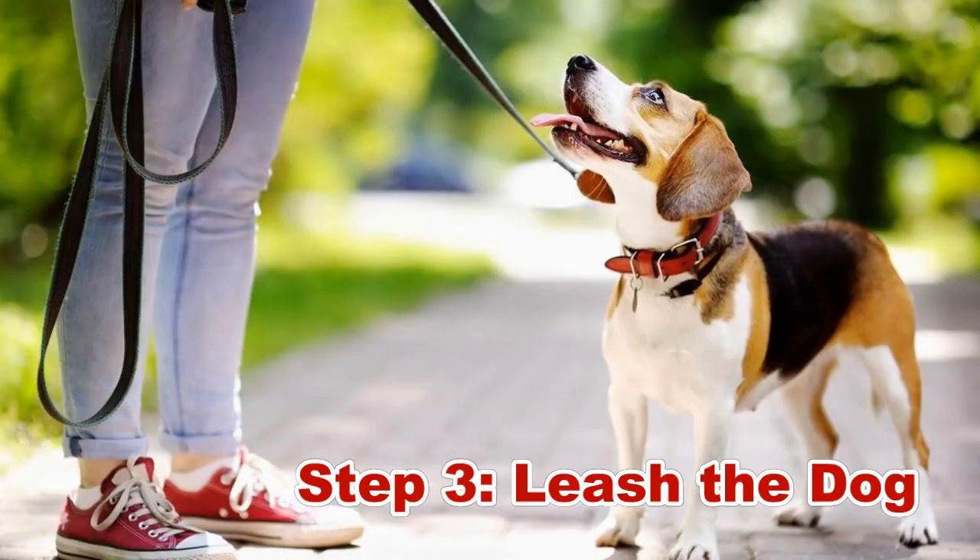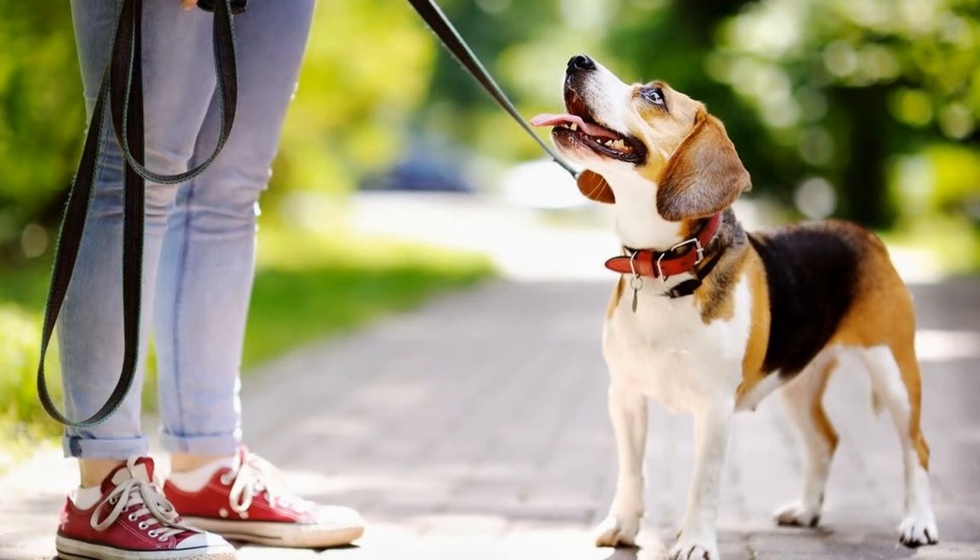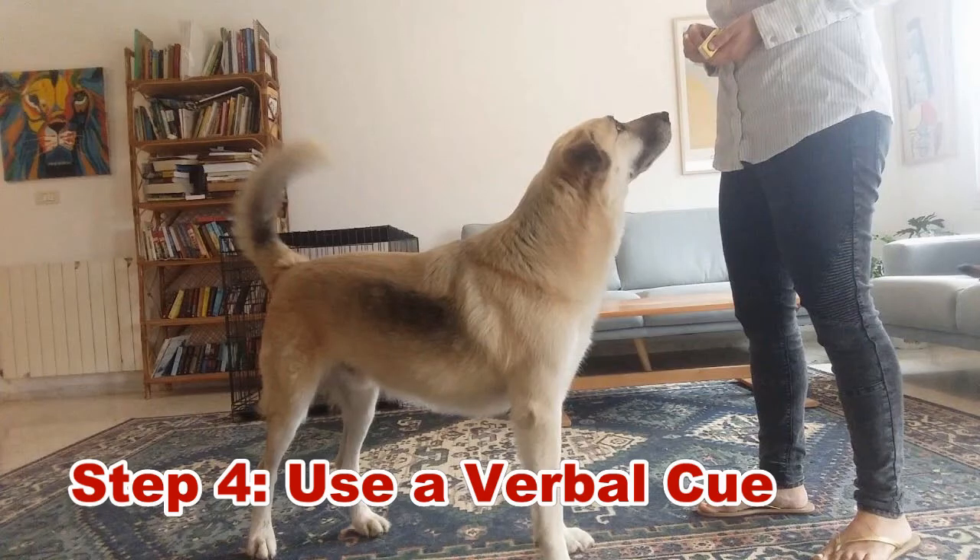Step three: leash the dog. A distracted dog cannot follow commands instantly. Train your dog in a closed room to avoid possible distractions. Start with a voice command, then follow with the whistle. When the dog responds correctly, reward him with a treat. Use a leash or head collar to keep the pet calm during training — it provides additional control and lessens the time spent chasing him around. Release the restraint when the dog responds, and repeat until the dog obeys consistently.